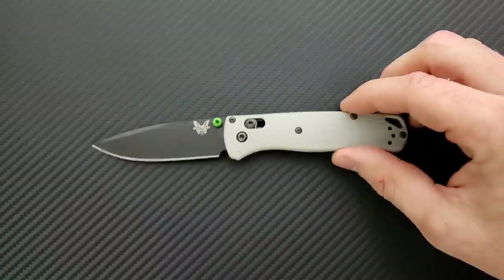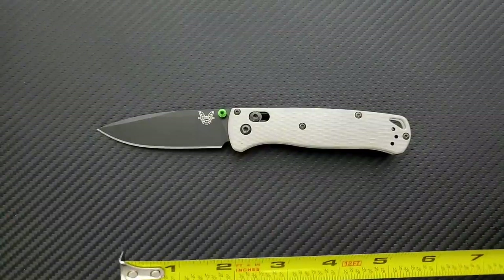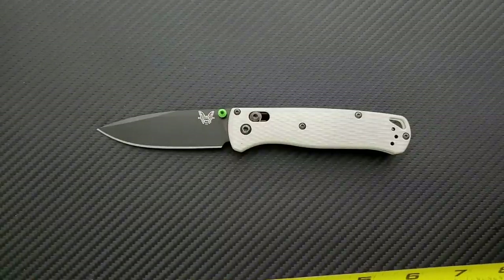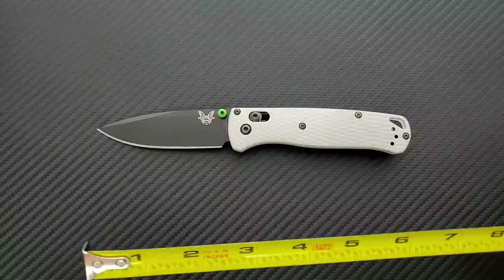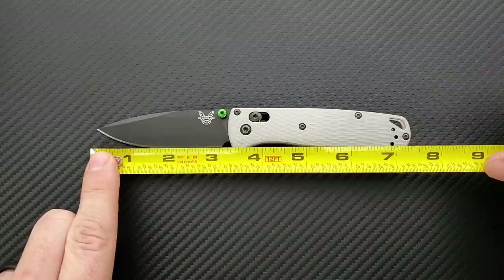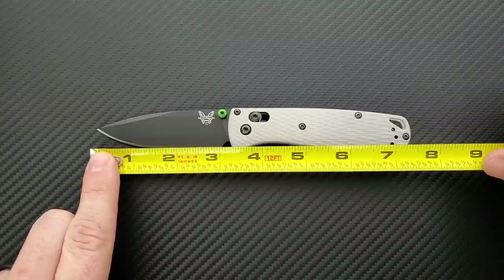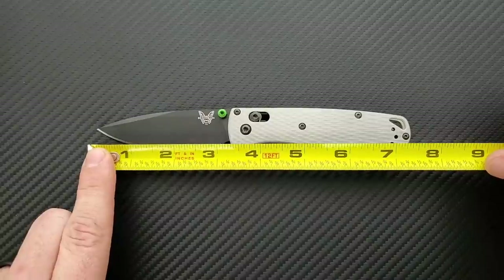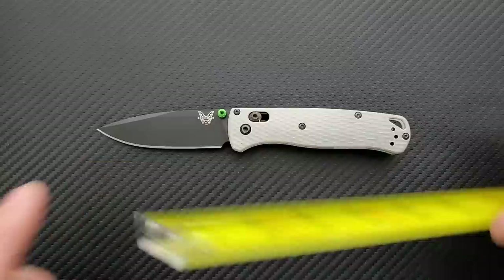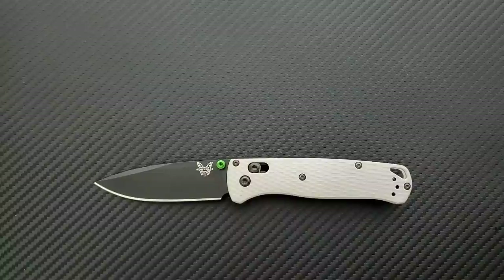We're going to move one of these out of the way and get a measurement. Overall length of the Benchmade Bugout — by the way, I've already reviewed the Bugout. If you want to check out my original full review, just type in Metal Complex Bugout and you'll find it. This is going to be more of an overview, and I'll give my thoughts on the 20CV variant. Overall length coming in at 7.4 inches. Blade length is coming in at 3.25 inches. Cutting edge is coming in at 3 inches, so it's going to be over that legal limit for some people.